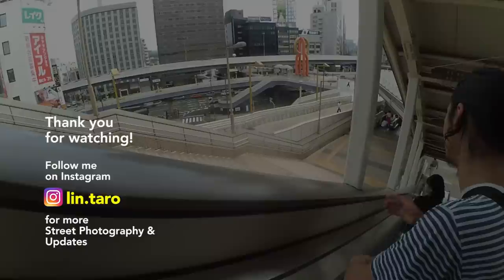So there you have it — these are my settings and this is how I shoot street with this camera. Hopefully this was helpful and gave you some ideas. If not, or if I missed something, please let me know in the comment section. If you're new to Fujifilm and street photography, this channel is all about that, so stay tuned, subscribe, and looking forward to see you in the next one.